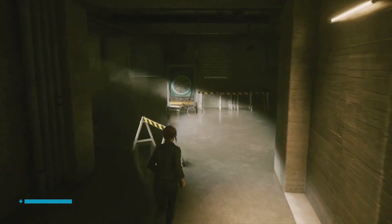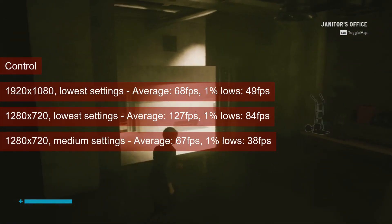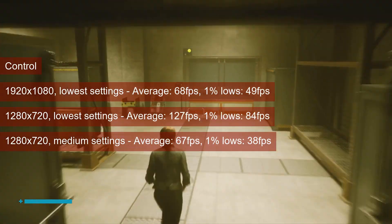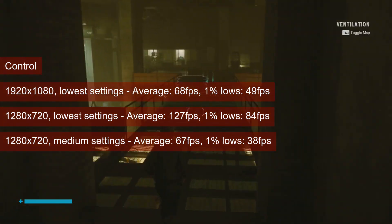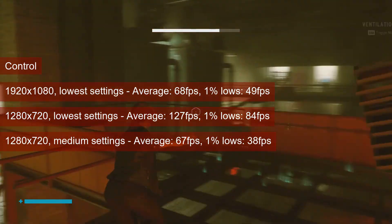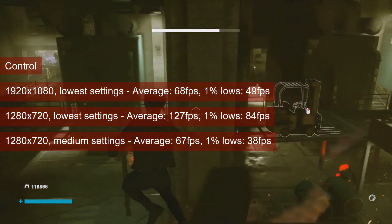I tried playing Control at medium settings — you know, trading the excess performance for better visuals. It's not quite like that, I'm afraid. Low settings work fine at 1080p, with the average going in the high 60s and the 1% lows in the high 40s. Medium settings, however, work only at 720p, with the frame rate averaging 67 and the 1% lows reaching 38.